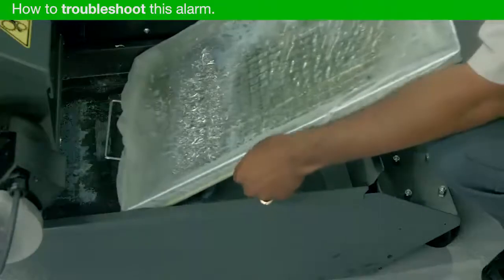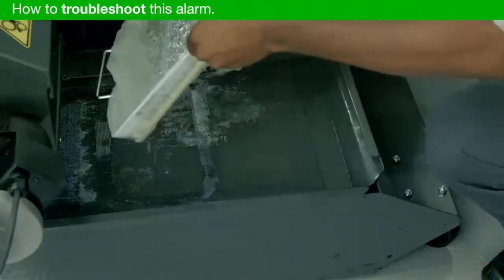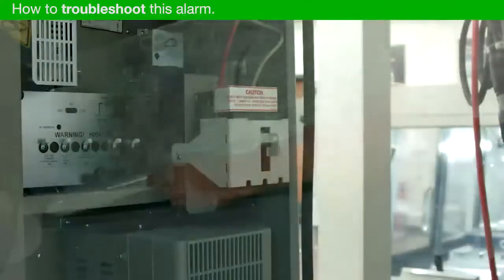Are the filters or strainers clogged? Clogged filters and strainers can reduce the flow of coolant back to the pump.